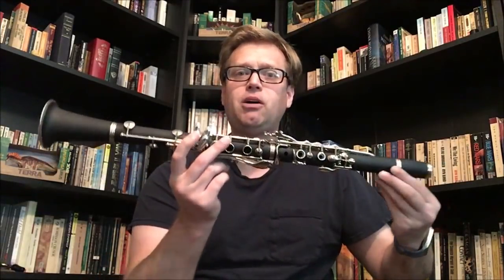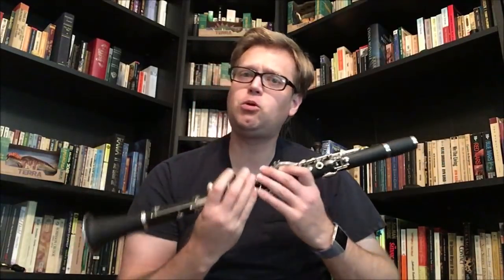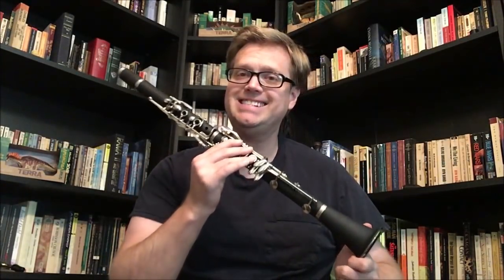What is most often done is the parts are transposed for the A clarinet, like I've got here. All the notes will be the same but some of the timbre will be lost. So what I've done is I have recorded the opening of the first movement of the Requiem for two A clarinets. Let's have a listen to that.